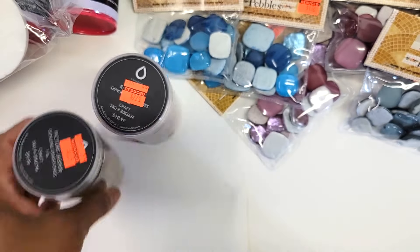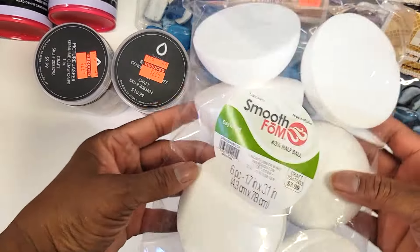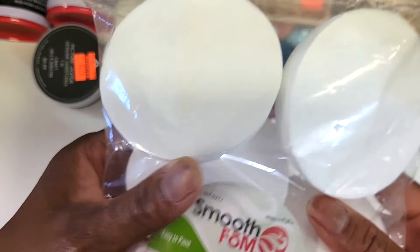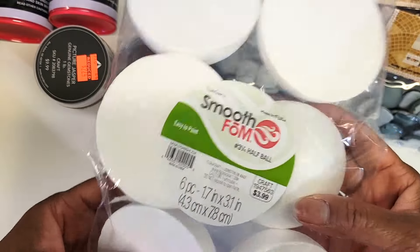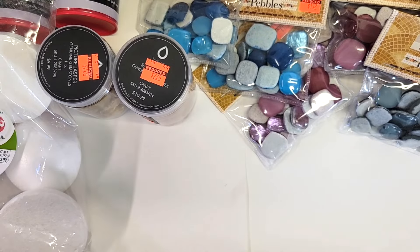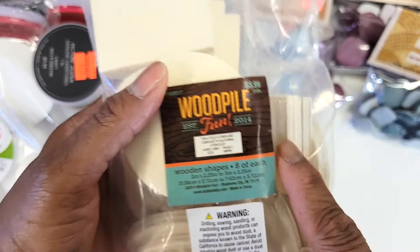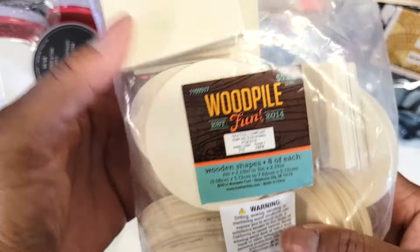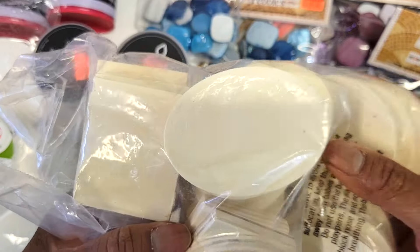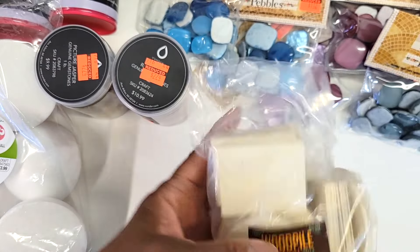I also wanted to try these — they're like little half styrofoam pieces. These were not on sale, $3.99. I just grabbed the bag. I did get a couple of things that were not on sale. And then I got this other bag of wood pieces — $5.99, and this was actually 40% off. You get different shapes in there: round, square, oval, and some other shapes.